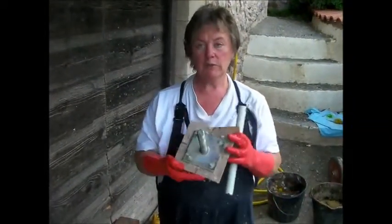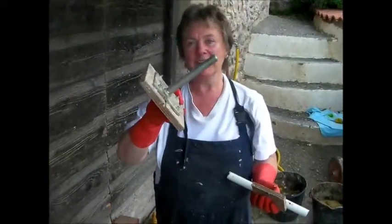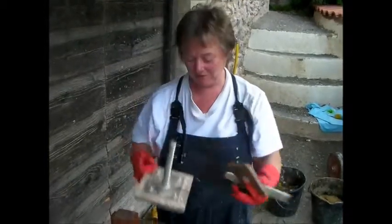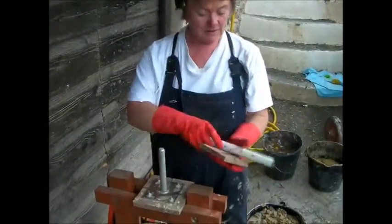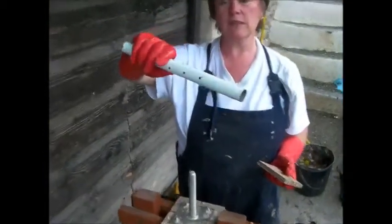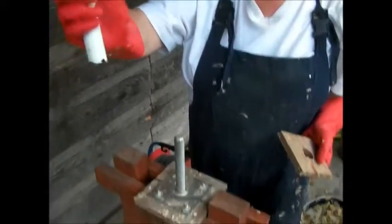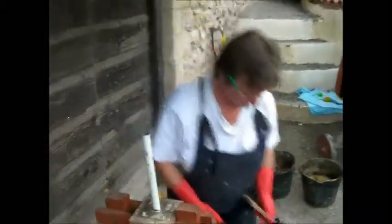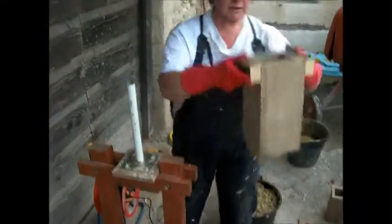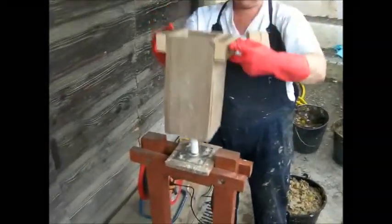I'll just show you what we use to actually make our briquettes before I do it. We've got a base which has got a long metal screw on it, just because that's what we had lying around. We have a metal pipe which has got holes drilled in it so that as you press the briquette the water can escape. This goes onto the metal pipe. We then have our box — our form — that actually makes the briquettes, and that goes over the pipe.